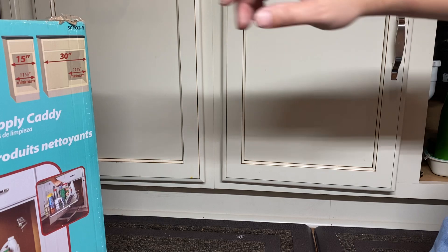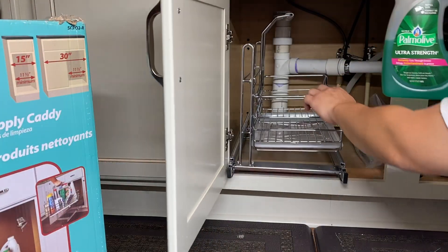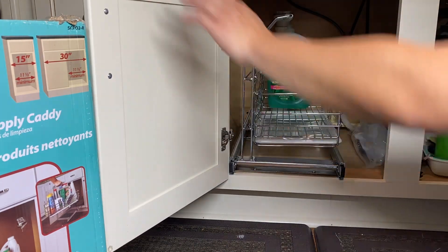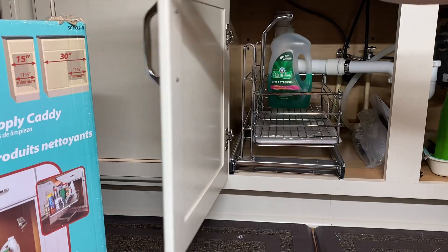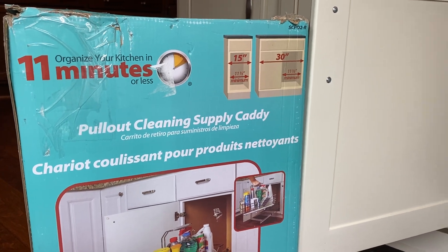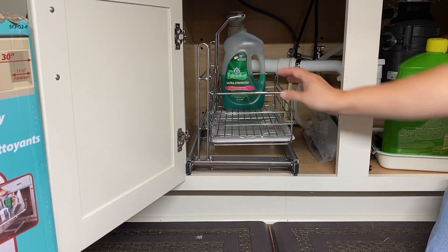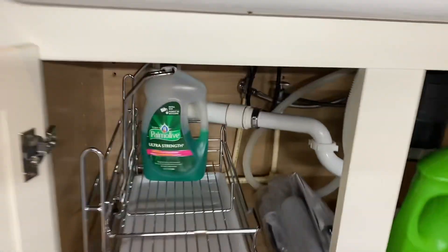Voila! Let's put something in here to see how it works — put that right there, the very end goes in. There you go — one new cleaning supply caddy installed underneath the drawer! It says 11 minutes or less, but I think I just installed this in about five minutes. I hope you enjoy this install — I'll have the links in the video below. See you next time!